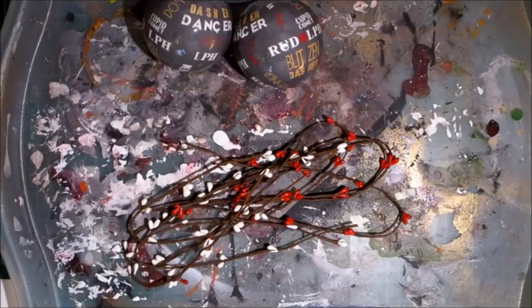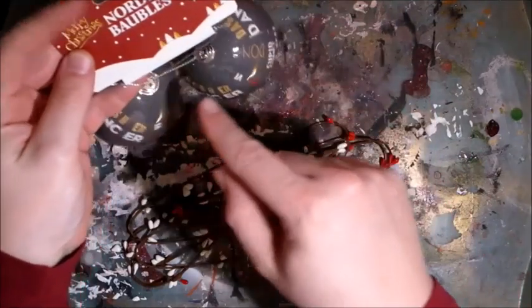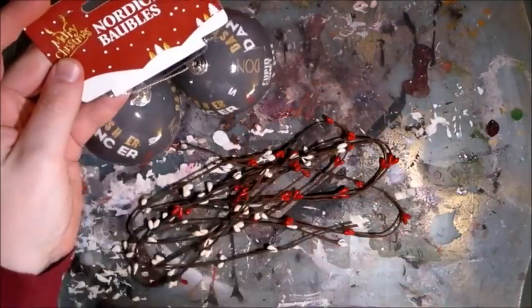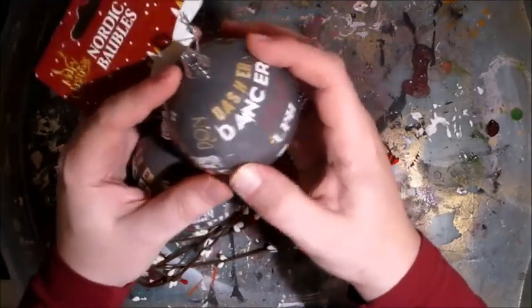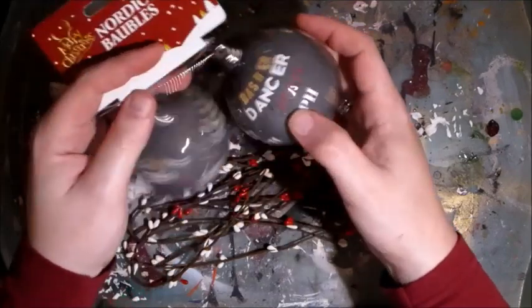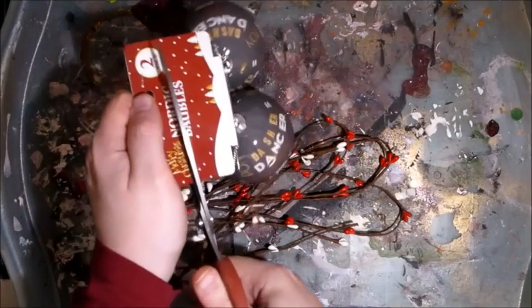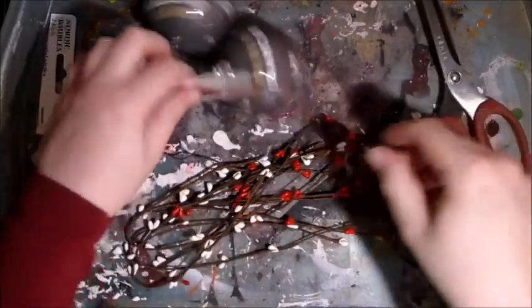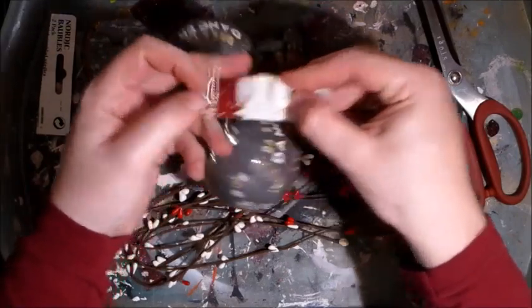Hello Crafters, welcome to another Christmas in July video. Today we're going to be altering these Nordic baubles which I got from Poundland in the January sale of this year. You get two baubles and they're covered in this kind of paper design. I think they're just polystyrene baubles underneath. My Christmas tree in the living room is going to be kind of woodland themed.